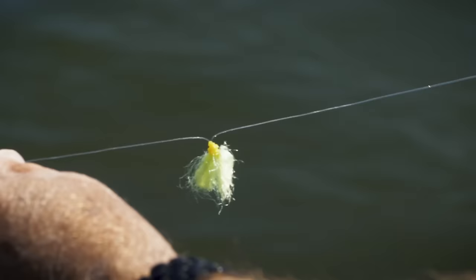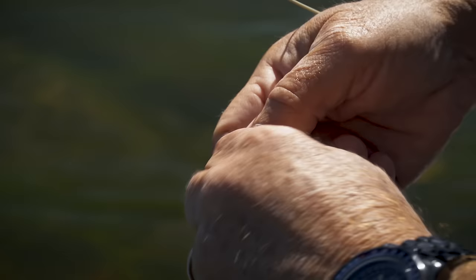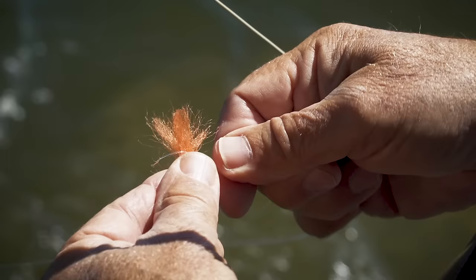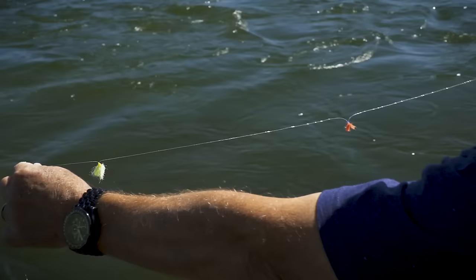A great do-it-yourself indicator was developed by Colorado guide Pat Dorsey. You take a small rubber band used for orthodontist braces and wrap a loop of your leader around it five times. Then slip a section of polypropylene macramé yarn that you've fuzzed up with a comb into the loop, pull the band up to snug the yarn, trim the ends if desired, and you're set to go. You can make your own indicators of any size and color.